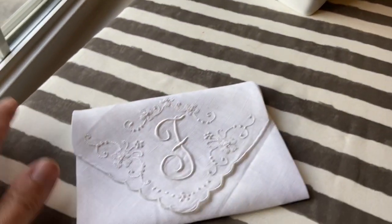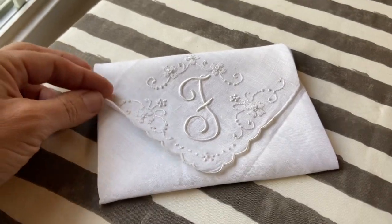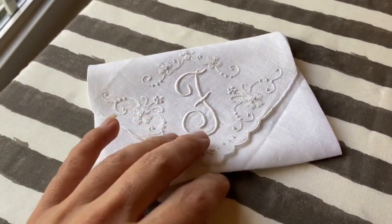I pulled out my iron so I could get things looking nice and neat. This is going to be the finished size — it's about the size of my wallet, actually. The larger you make these, the more lavender it's going to take. This is about the smallest I could make it while still showing off the monogram.